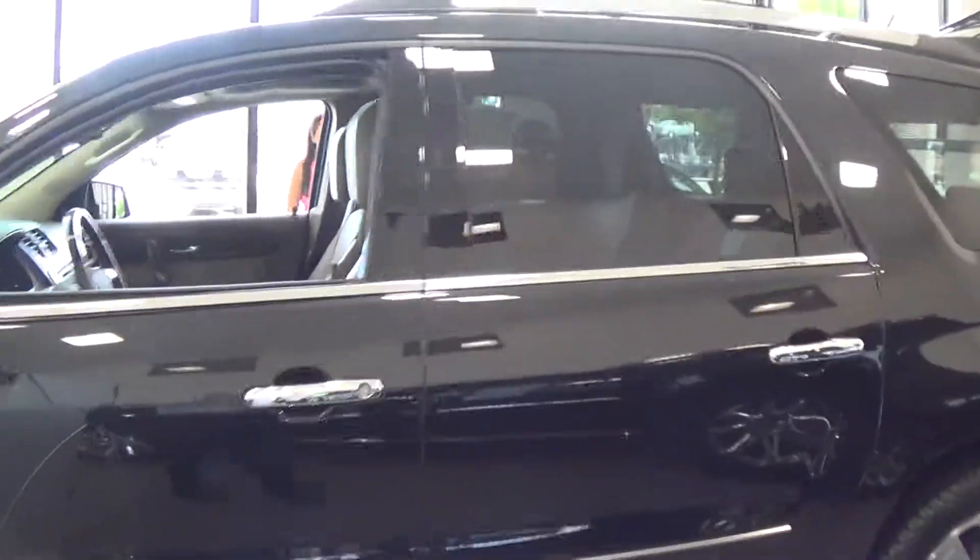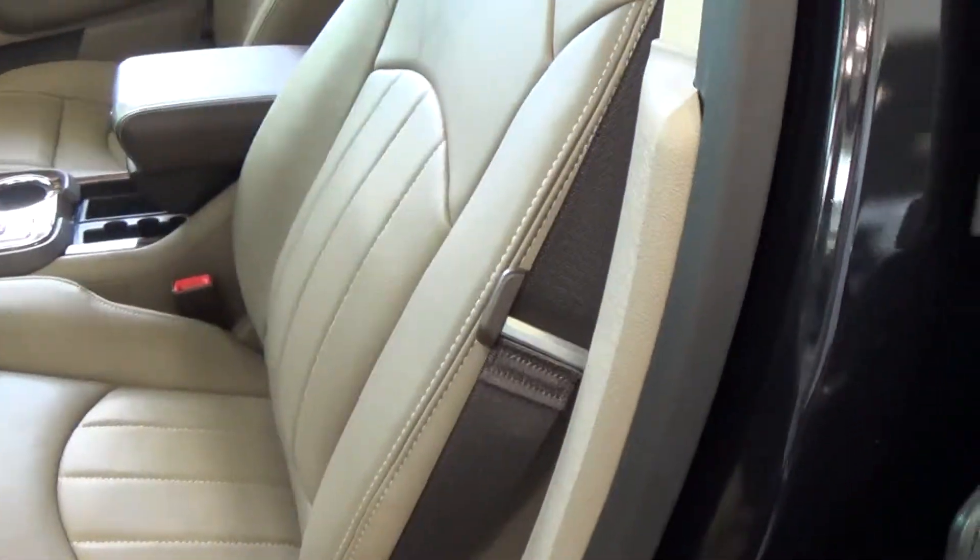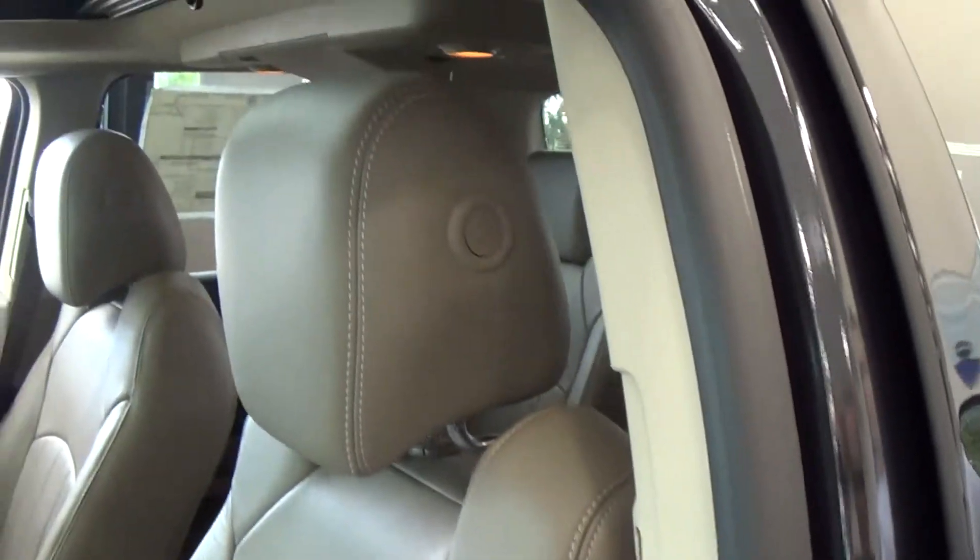We'll come around onto the inside real quick for you. The interior color — is that the cocoa? Yeah, this is called Cocoa Dune.